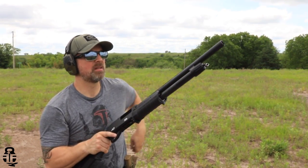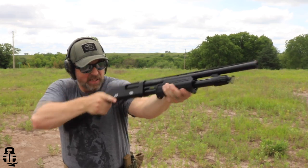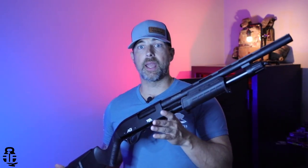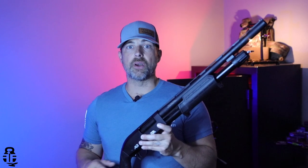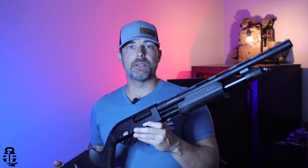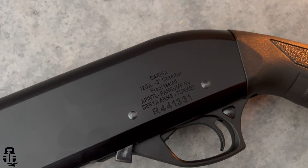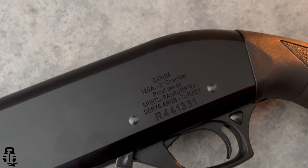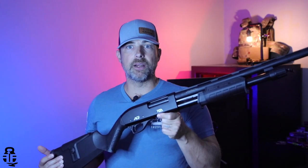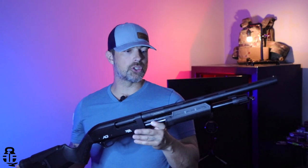Let's get into the specifics on this particular shotgun. I found this on Palmetto State Armory's website for around $230, and I just couldn't pass it up. It's imported by Rock Island Armory and is actually made by a company called Derrier in Turkey. Basically, Rock Island subcontracted the manufacturing to that Turkish company, slapped their name on the receiver, and imported it into the United States.